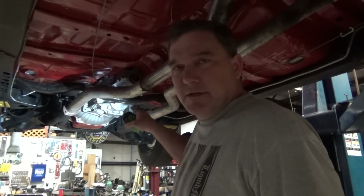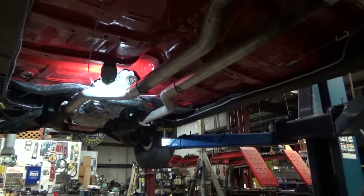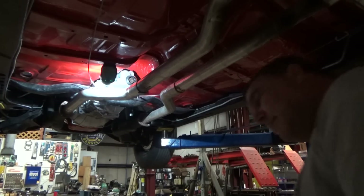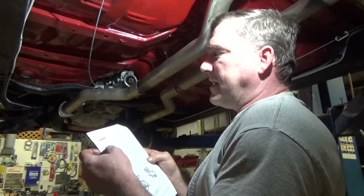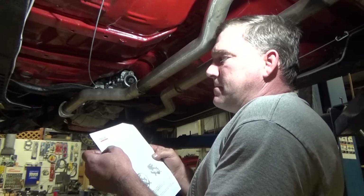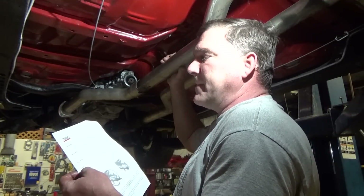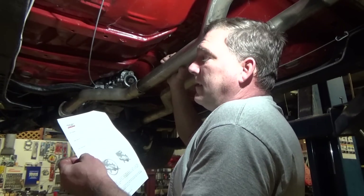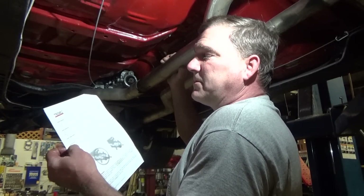A few people brought up indicating the transmission bell housing to the crankshaft, and in the paperwork it actually does mention that. The Tremec paperwork says the clutch housing must be properly installed and aligned using a dial indicator. The center line of the transmission must match the crankshaft or severe damage will occur. The clutch housing must also be perpendicular to the rear of the engine block. A maximum runout of 5,000 is allowable, and specific dial indicating instructions should be included with your clutch housing.